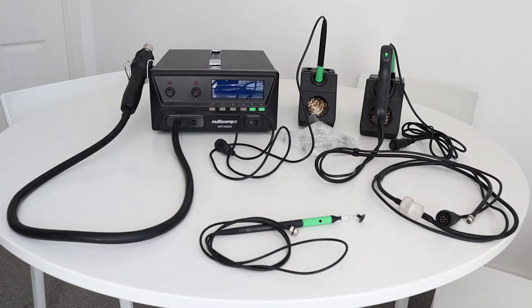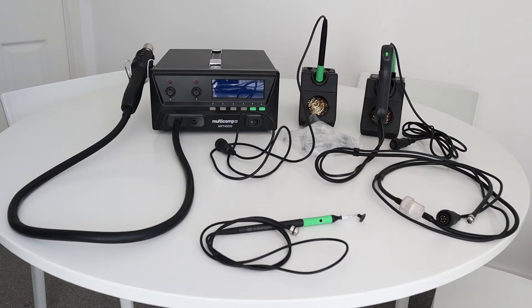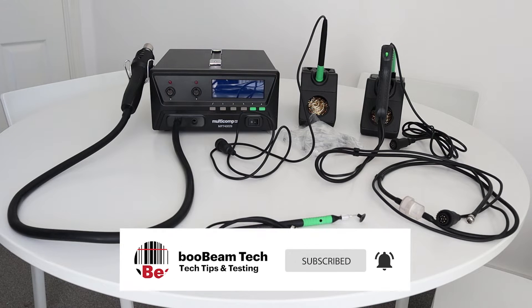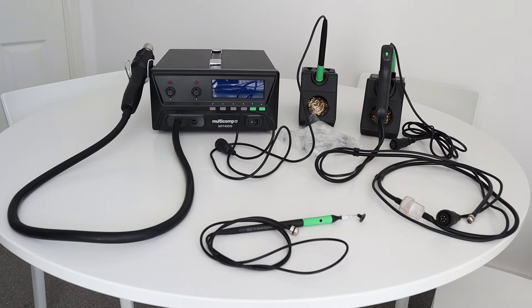Hello everyone and welcome back to the channel, hope you are all well. In this video we are going to take a quick look at this Multicomp Pro 4-in-1 Rework Soldering Station. The Multicomp Pro MP740029 has recently been released by a company called Farnell or Element 14 depending on which country you live in. They're actually the same company, just different brand names across the globe.